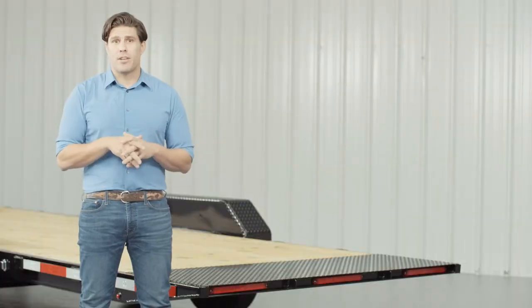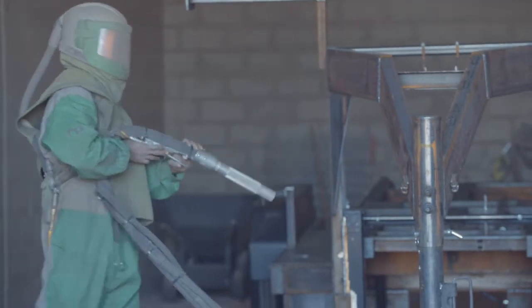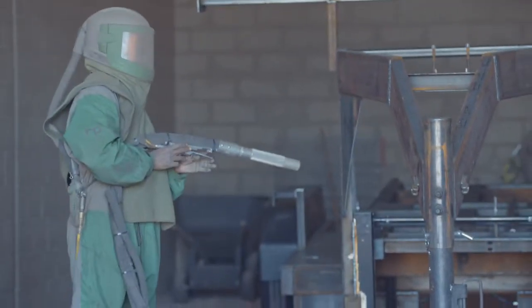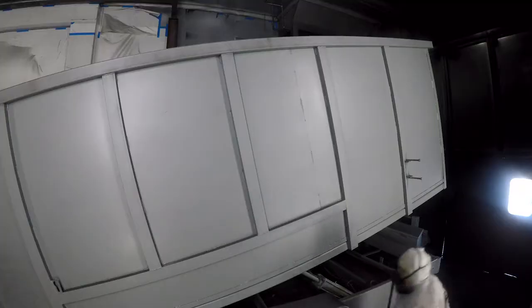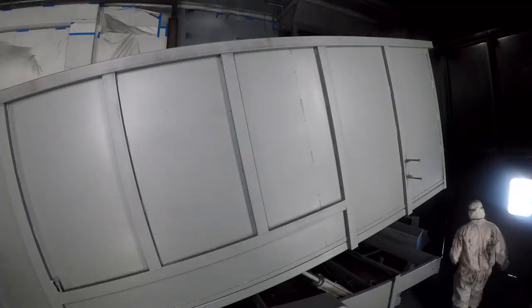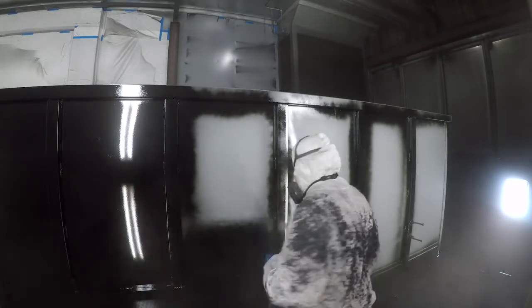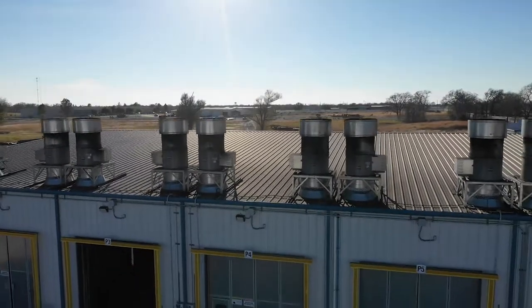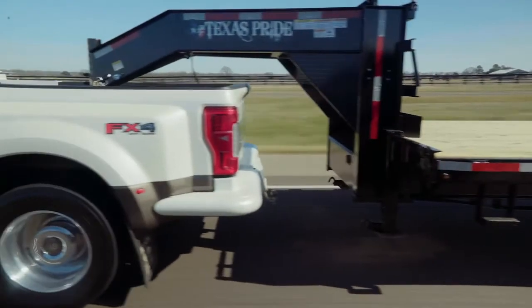When it comes to the finish on a Texas Pride trailer we spare absolutely no expense. The process starts with a full media blasting to remove any surface rust or scale. Then each trailer is fully primed top to bottom in preparation for two top coats of automotive grade acrylic enamel paint, all of which is done in our new state-of-the-art paint facility. This ensures that you have a protective, durable, and shiny finish for years to come.